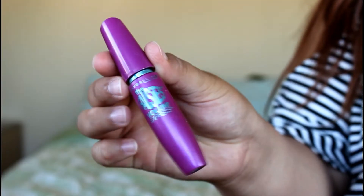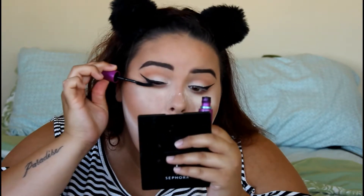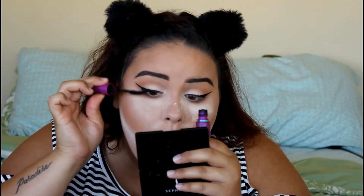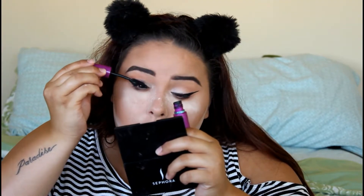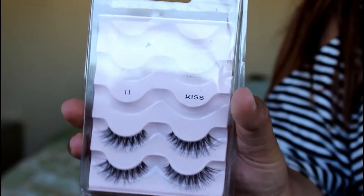I'm taking Falsies Maybelline Volume Express Mascara. I just applied Kiss Lashes in number 11.